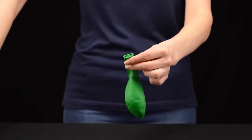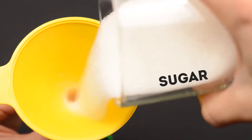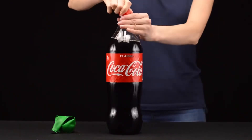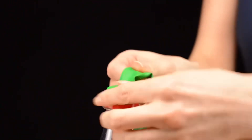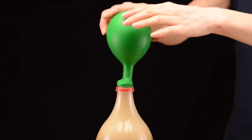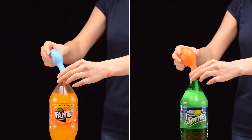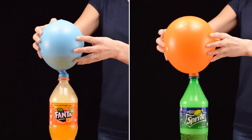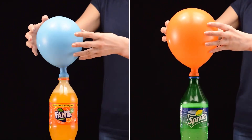Let's take a balloon and a funnel. With this we will pour sugar inside. Let's take a bottle of soda and pull our balloon onto the neck — try not to spill the sugar. Now we start and watch how the foam and gas quickly fill the balloon. It's not easy to keep it up. Let's try it with other sodas. After all, the most powerful reaction came out with cola. Now we see that balloons inflated with gas stand upright on the bottles.